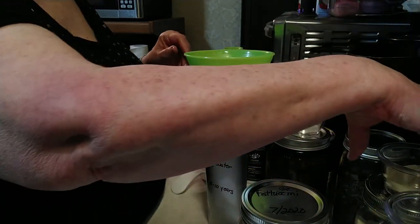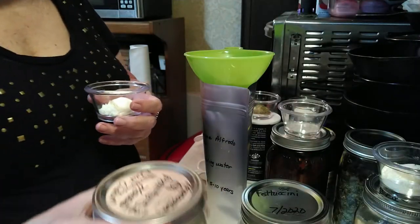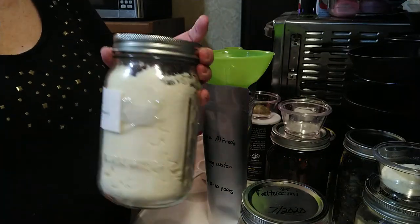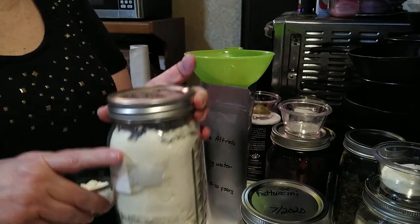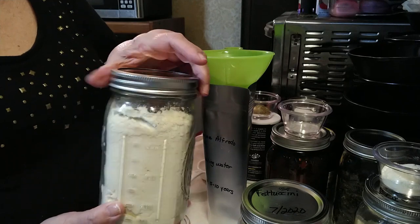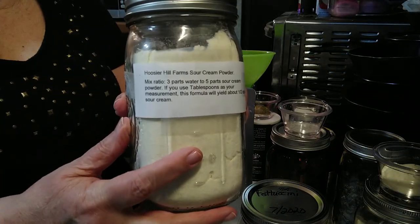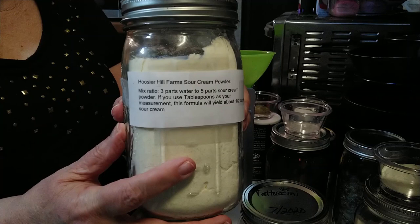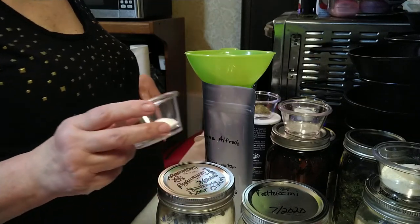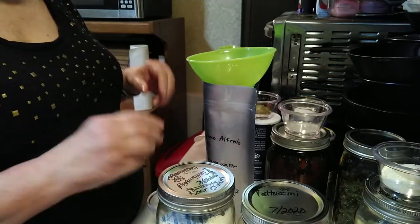The next item is powdered sour cream. This is Hoosier Hill Farm powdered sour cream that I took out of the container it came in and put into a canning jar. I used my vacuum sealer attachment to remove the air so it will have a longer shelf life, then just took the directions, printed them out, and taped them on the outside. For this we are putting in one tablespoon. I already pre-measured it to make things go a little quicker during the video.